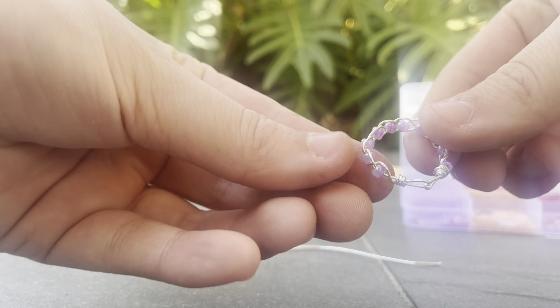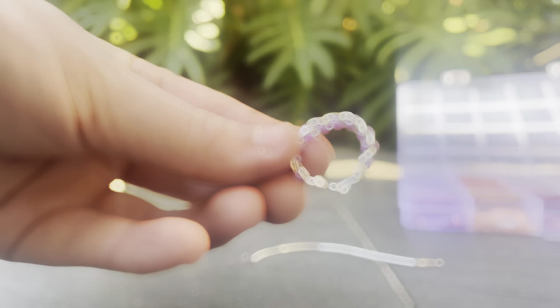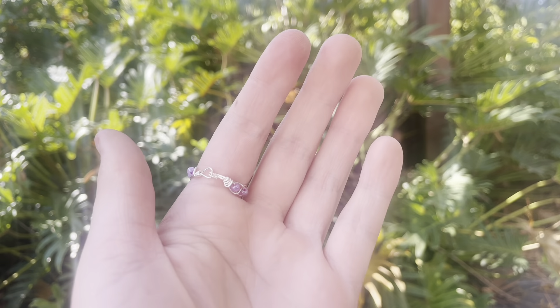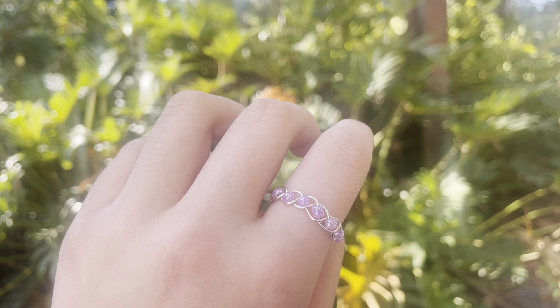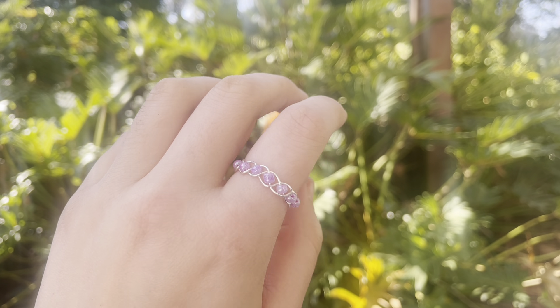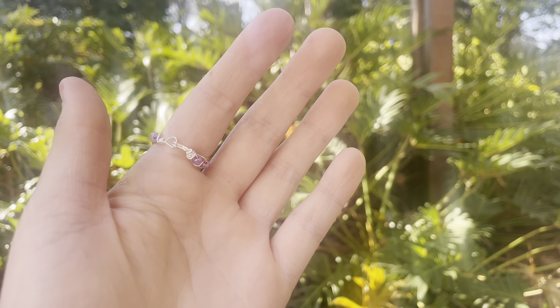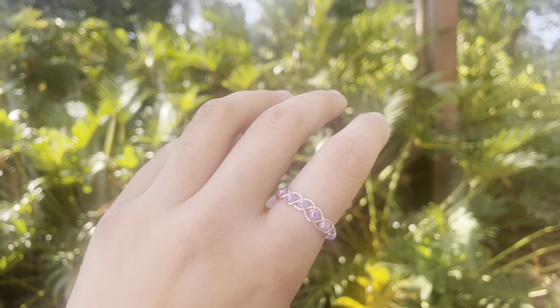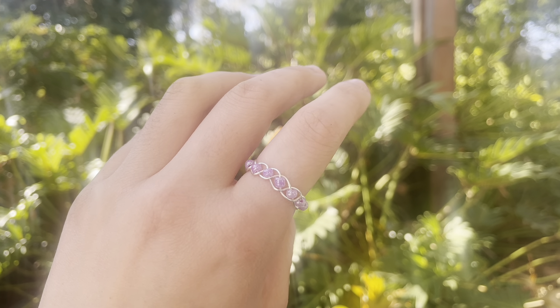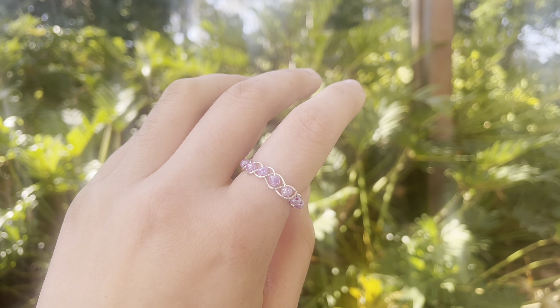So now we've got our ring! I hope you guys like this tutorial on how to make the braided wire ring. If you guys like these tutorials, make sure to check out my channel and please subscribe because it helps me a lot — it helps me to make these videos for you guys. I hope you guys like this video and see you next time, bye!